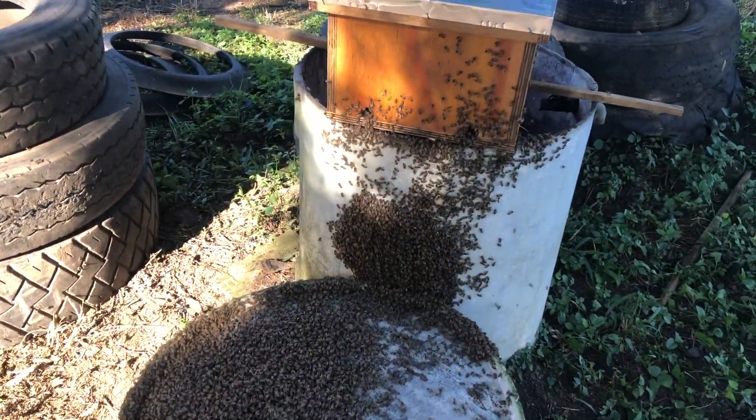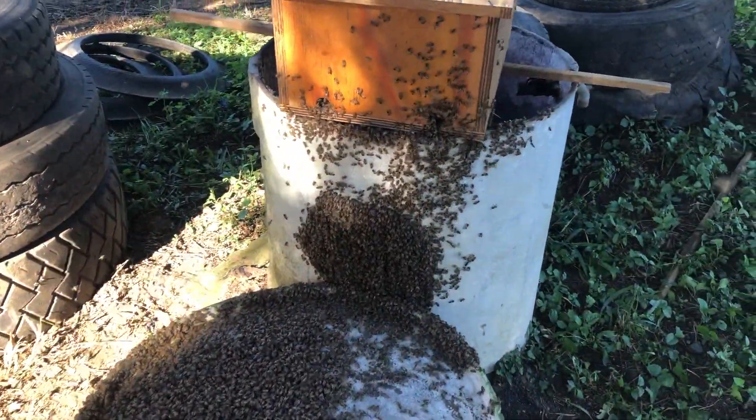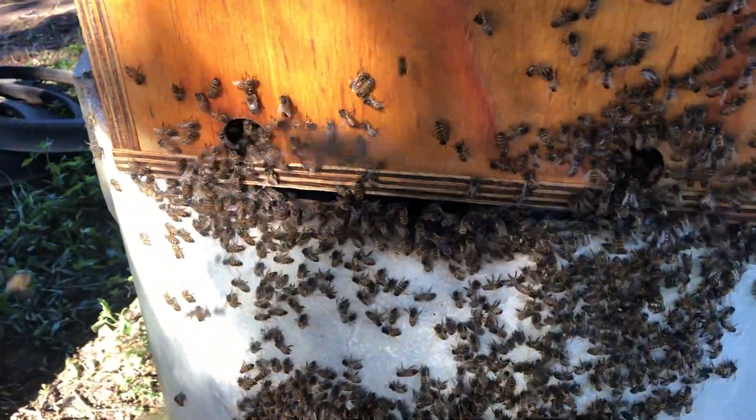It seems like the bees can smell their queen now. There are still a lot of bees outside, but they are moving up and into the hive.